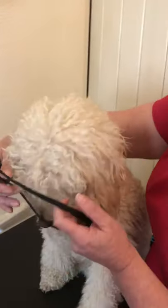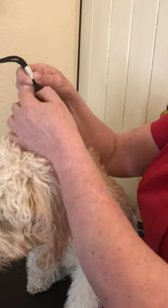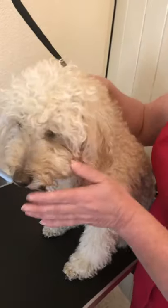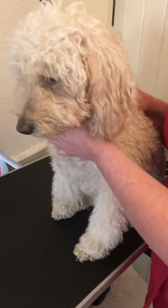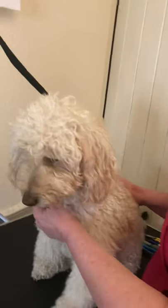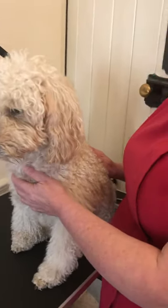Secure the dog. You don't want to be leaving them at all, even for a second, because they will try to get off and then they could injure themselves. At home you might secure them with either a collar and lead, or if you've got somebody else there, get them to give you a hand and hold them. Remember to have all the kit near to hand — you don't want to be moving away.